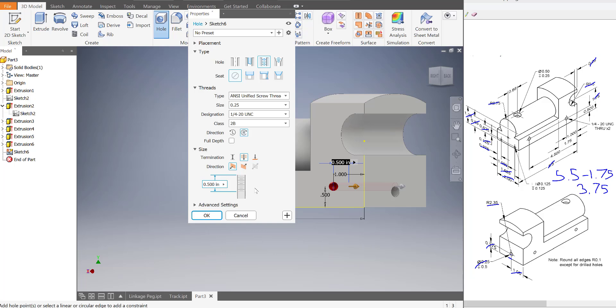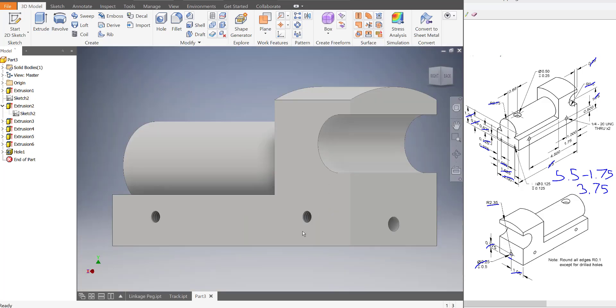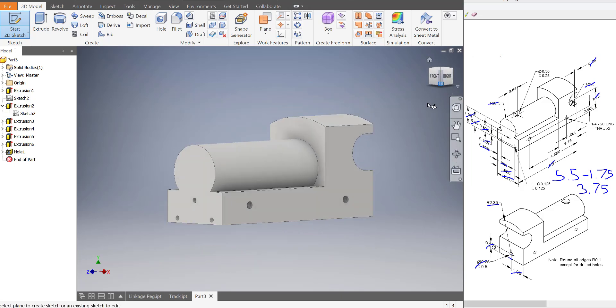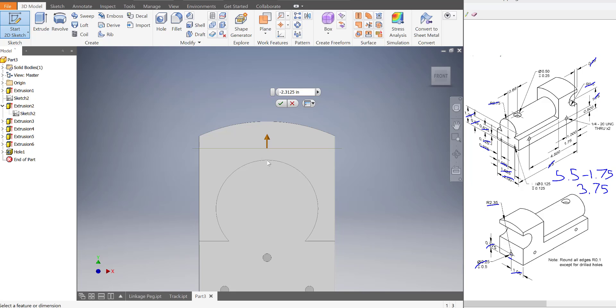So we're going to change this number to two inches and press OK. And if you do that and zoom in, hopefully you'll notice that there are now threads in the train. So everything's done. The last thing we need is the opening for the smokestack. So I'm going to start a sketch on this round part over here, but there's one problem: a 2D sketch cannot be started on a curved surface.